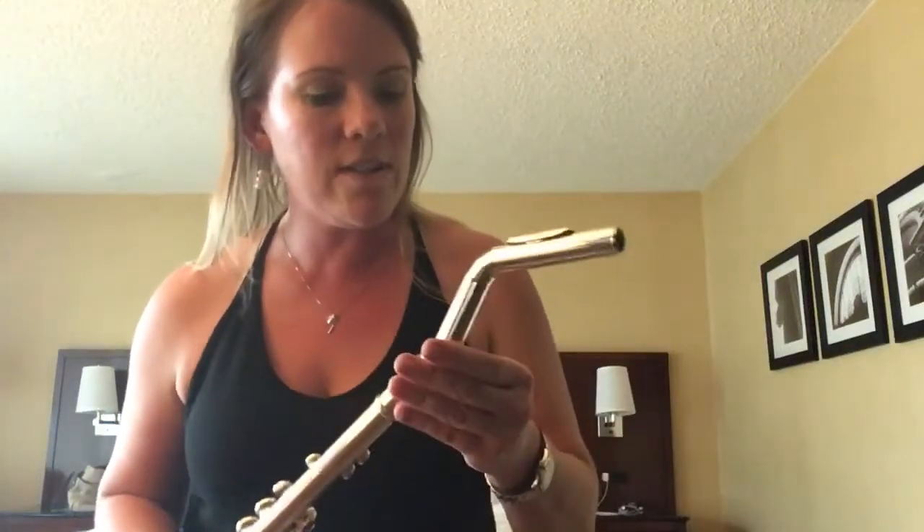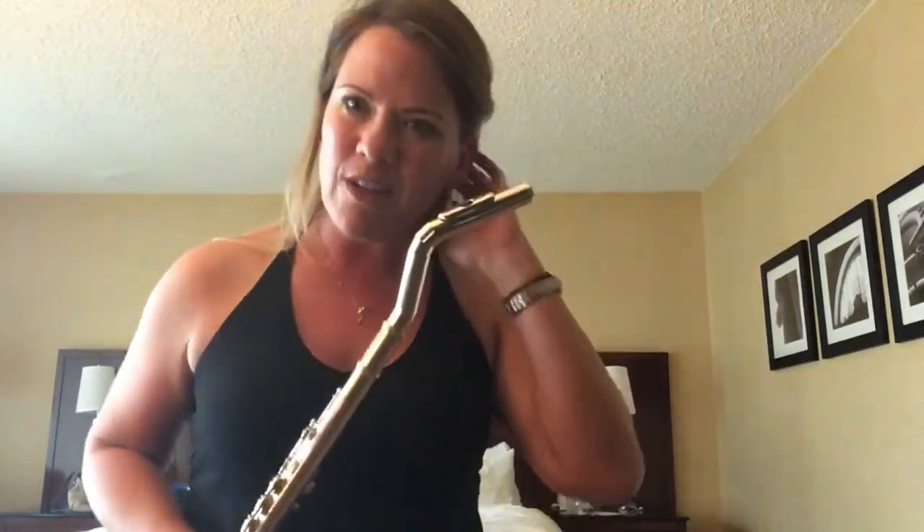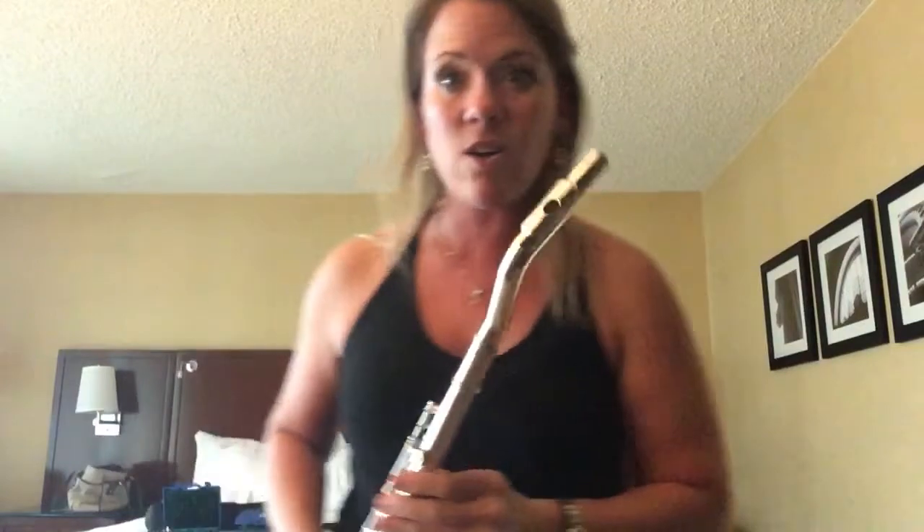This is the swan head joint. It's got to be my favorite of the three. I find it's the easiest to get used to, with the smallest learning curve.